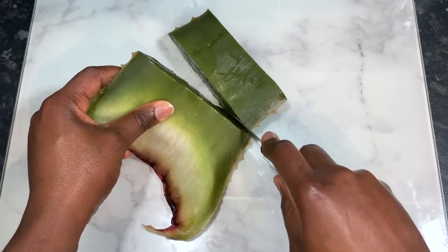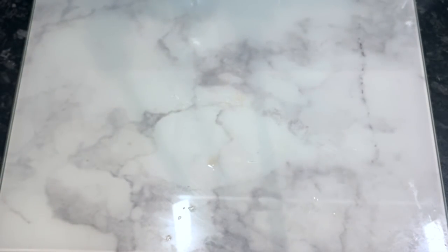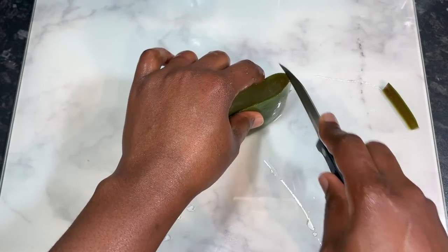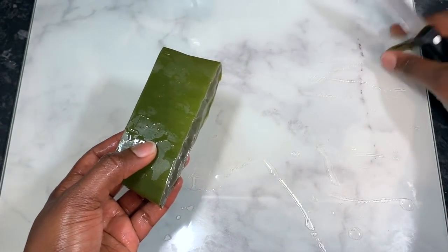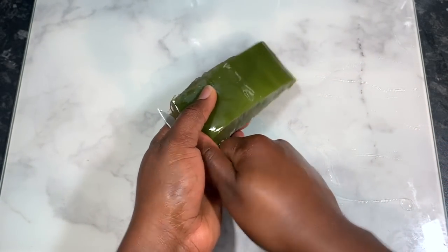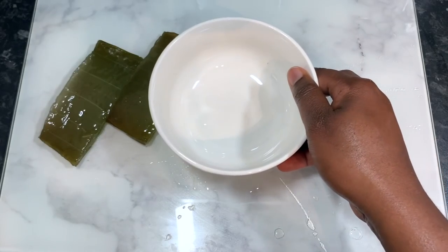I'm using plain basmati rice that I usually cook at home, but you can use any other rice of your choice - it could be black rice or brown rice, basically anything you've got as long as it's rice. I rinse it off in water first, then add some cool water to it and allow it to sit on the side for a few minutes while I prep my aloe vera.